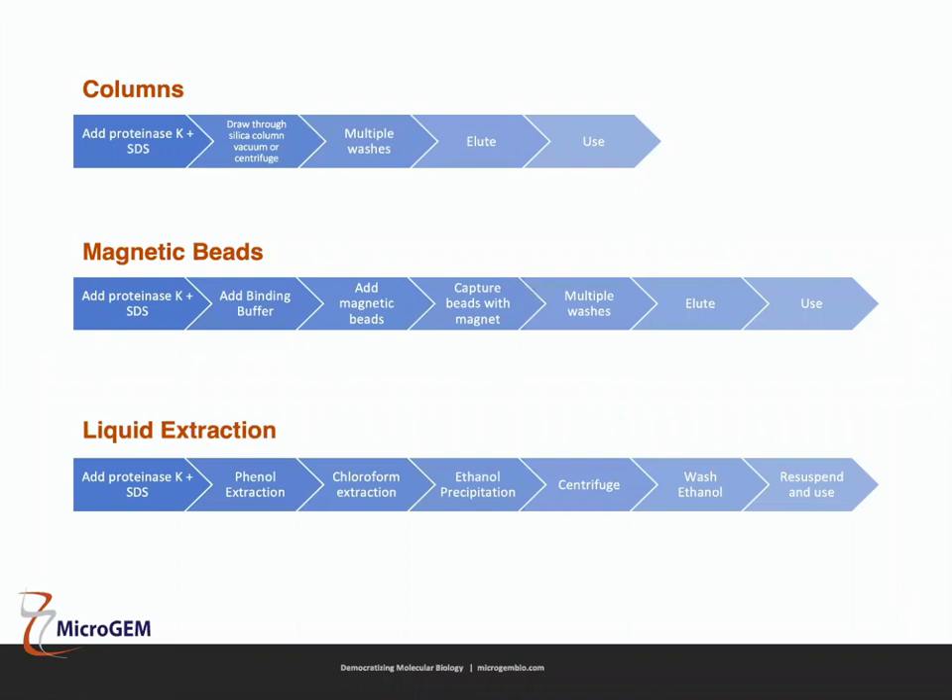Column and magnetic bead methods are built on the same principle: you add proteinase K and SDS, do your cell lysis to get the DNA, then draw the mixture through a silica column using vacuum or centrifuge. Multiple wash steps remove the chemicals, and an elution step recovers the DNA. With magnetic beads, it's very similar except you bind the DNA to beads instead of a silica column, then wash and elute.